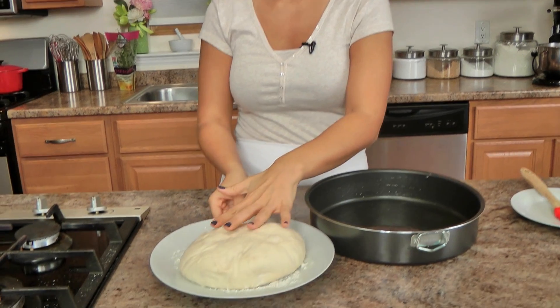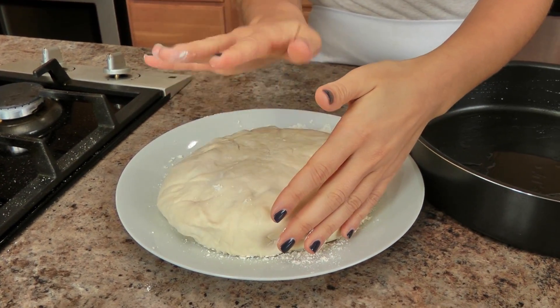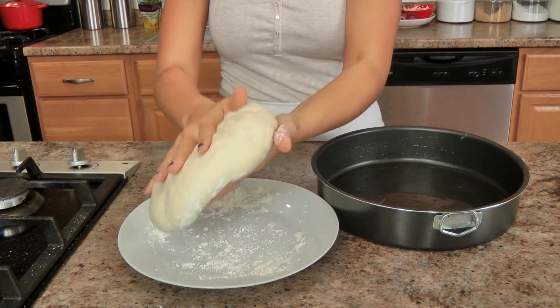I'm going to start off with some pizza dough. You can use store-bought pizza dough — this is a one-pound ball. You can also make my pizza dough recipe, which makes two one-pound balls, so you can half the recipe or put the other half in the freezer. Or you can go to your local pizza shop and buy a ball of pizza dough for about a dollar fifty, which comes in handy sometimes.